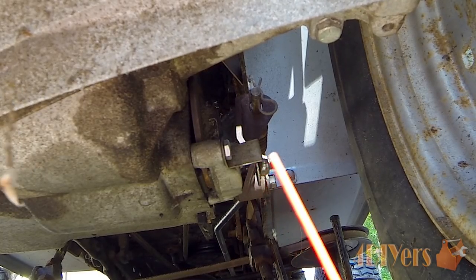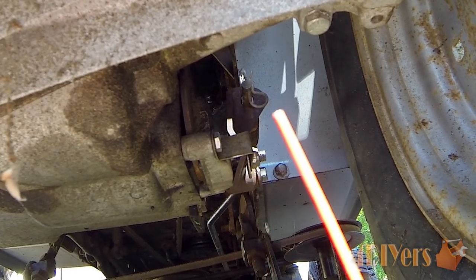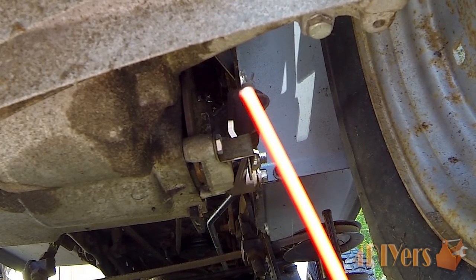For removing the caliper, basically we have two bolts — one on the front side and one on the opposite side — and we have a small cotter pin which you just want to remove and then swing that lever back.